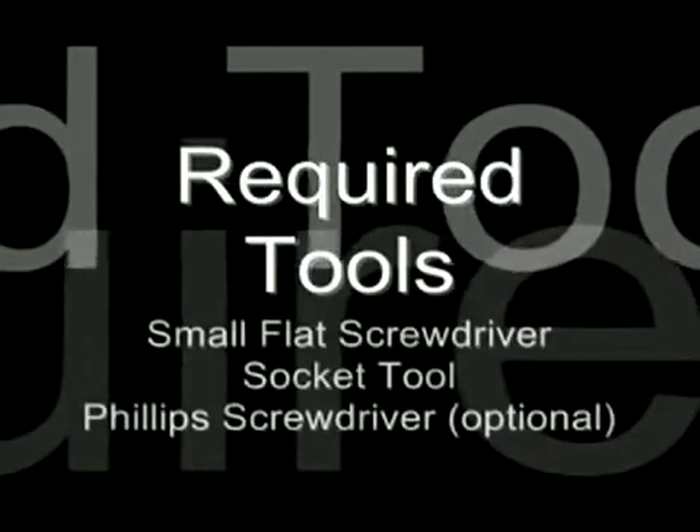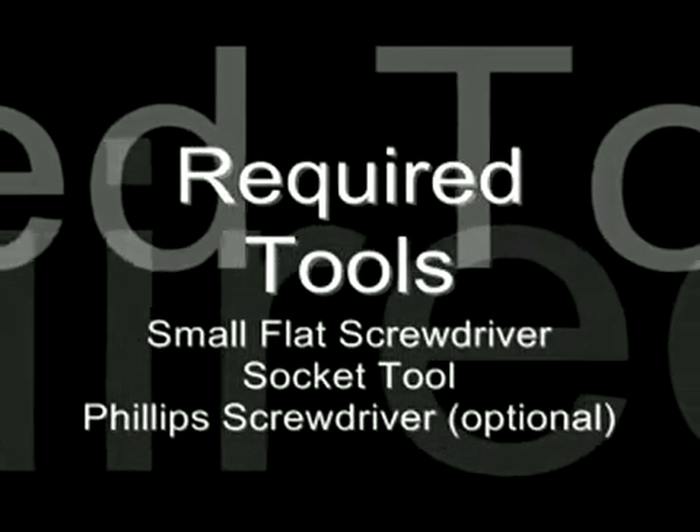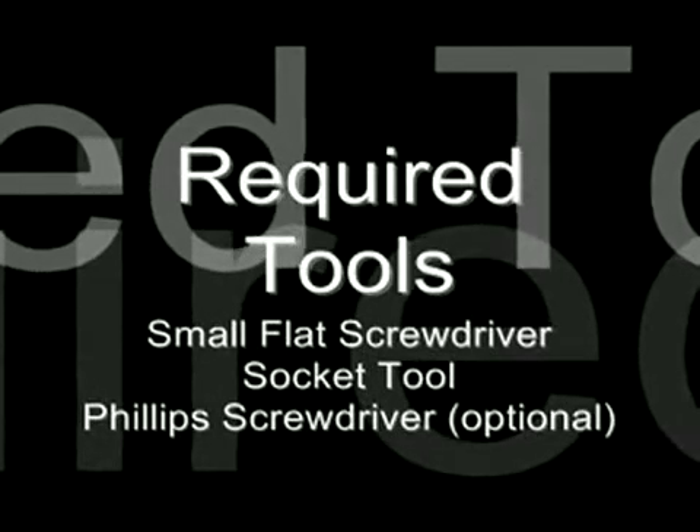The required tools you'll need to perform this installation are a small flathead screwdriver, a small socket tool, and a Phillips screwdriver — which is optional if you choose to use it.